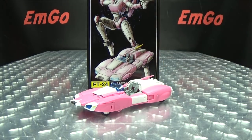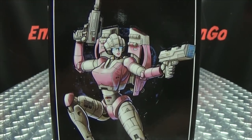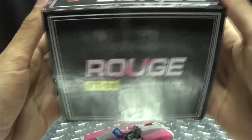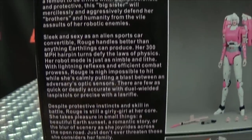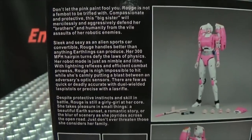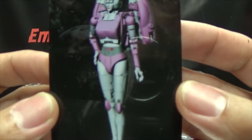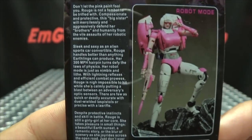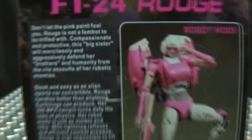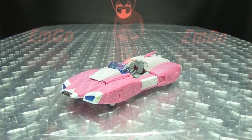So here we are, and there she is. First and foremost, as always, we'll take a quick look at the packaging. Right up front we have some nice artwork of Rogue, and Rogue is on all sides of the box. On the back you have your obligatory product shots and a bio. Also included is a collector's card with another nice image of Rogue, and on the back that same bio again — the type is very small on the card, but hooray for cards!